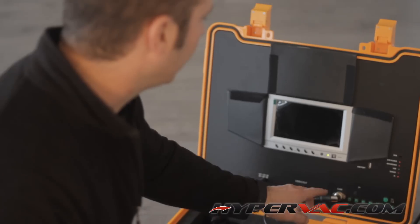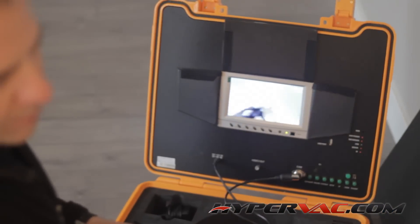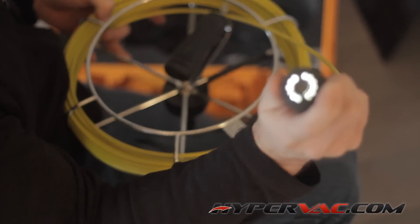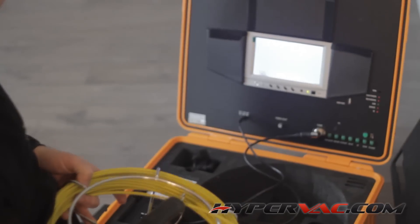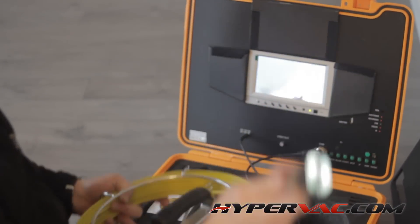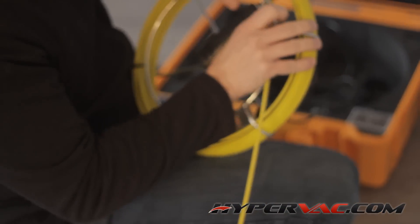The monitor is built right in and you can also record as well. There is some light on the head of the camera. It's not terrible, and for the amount of money you pay for these things, it's actually a really good value.